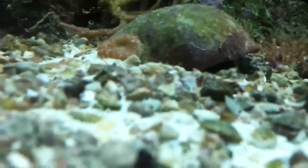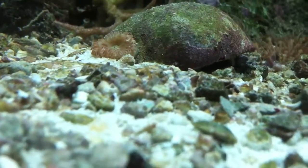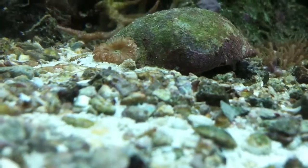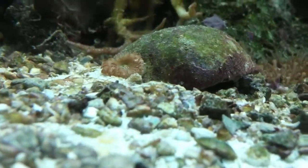And then I have this coral — I don't really know what it is. I just got it cheap with another coral, which I'll show later. I don't know what that coral is, so let me know if you guys know.